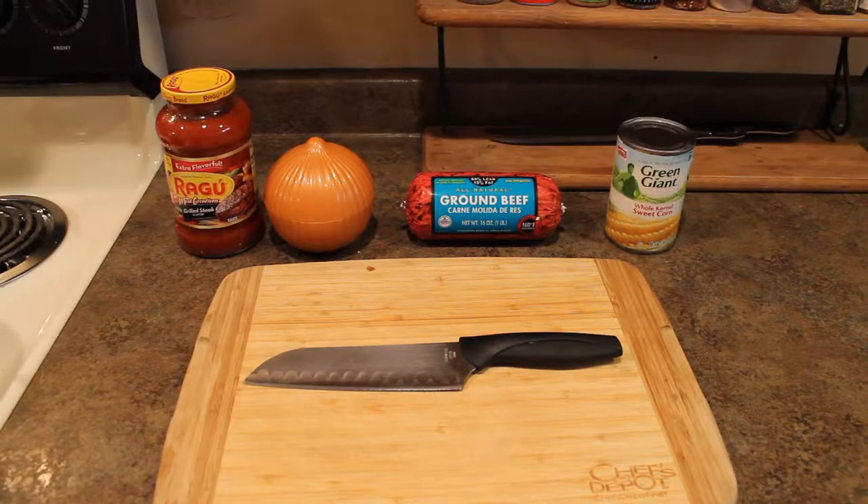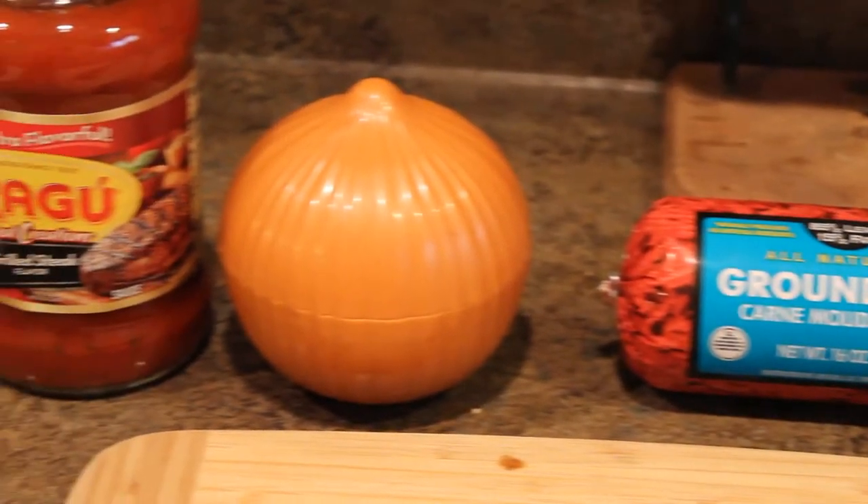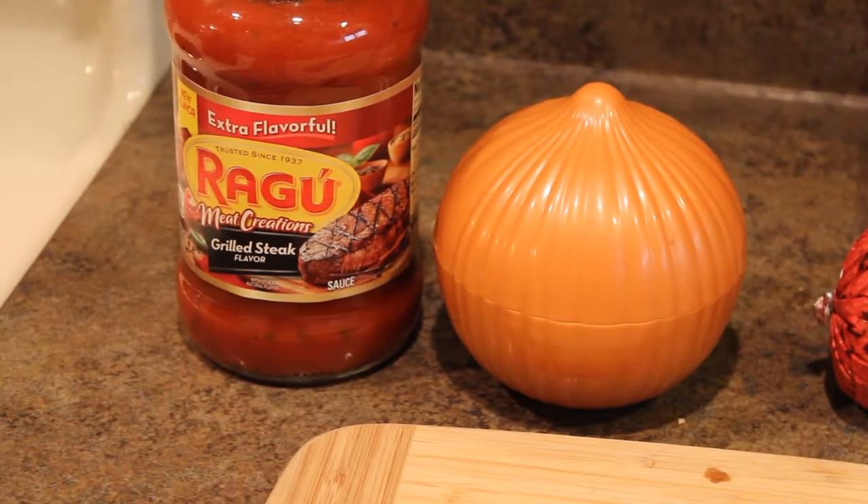The first step is getting all the ingredients together. You're gonna need a spaghetti squash, some ground beef, an onion, some tomato sauce, and some canned corn.